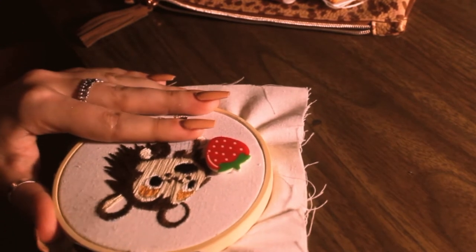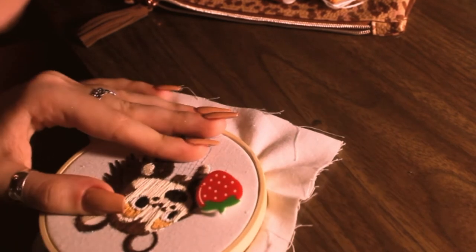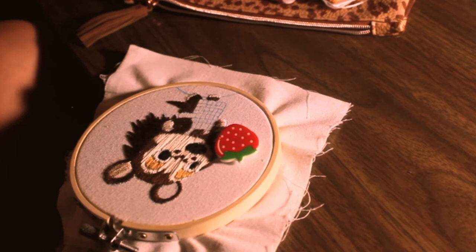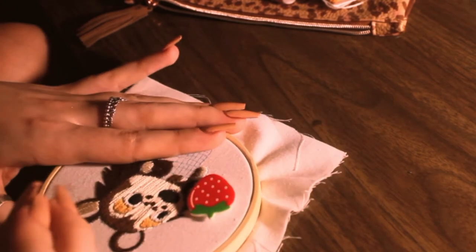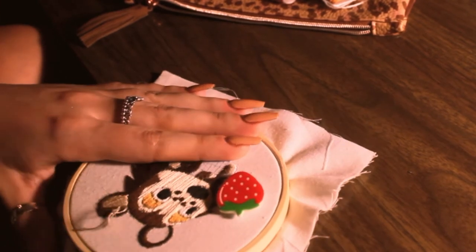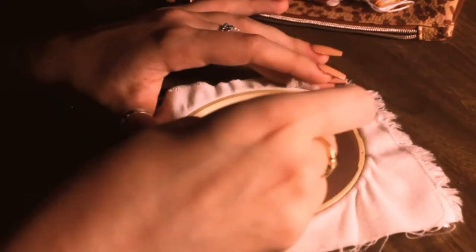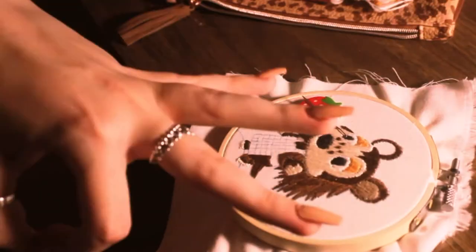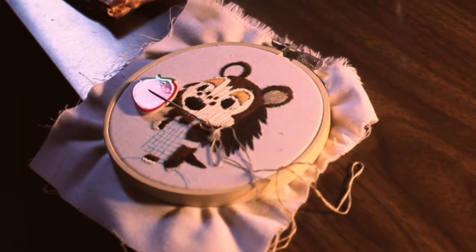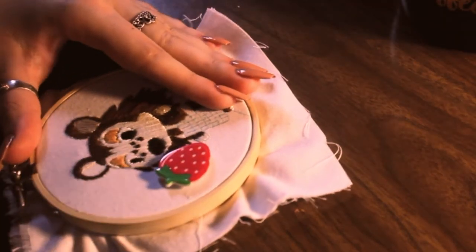Here I'm working on her ears, just doing satin stitches kind of in the diagonal direction from the outside of the ear to the bottom part of the ear. I find that doing satin stitches in this way gives the character a little bit more dimension for the faces and for their bodies. I typically do kind of like vertical-type stitches, which I feel is the best way to show direction in the body. So if the face is tilted a certain way, I can kind of tilt the thread a certain way.